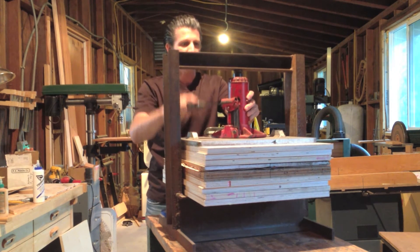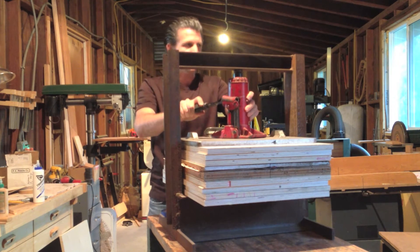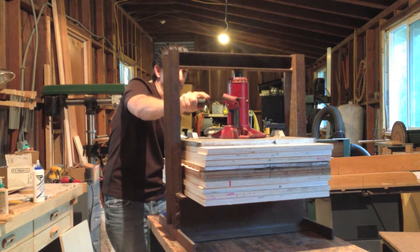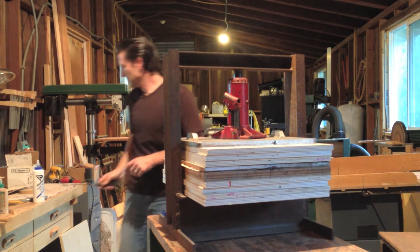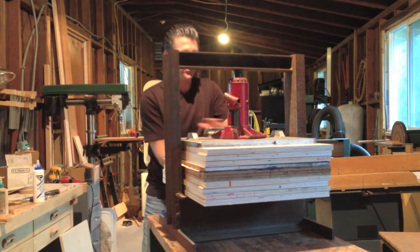We clamped the daylights out of it — that's why I did such a big, heavy steel frame. A few more clamps around the edges to really make sure everything's sandwiched tight.